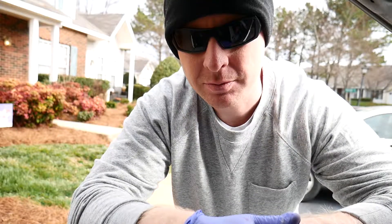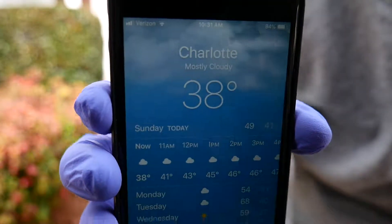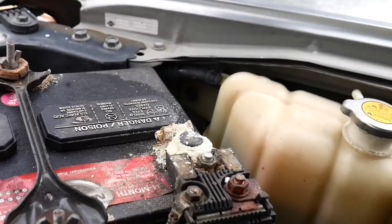Then we should be finished and good to go. All right, let's get started. It is pretty cold out here today — obviously by the way I'm dressed — I think it's a little below 40, so we're going to try to do this as quickly as possible.